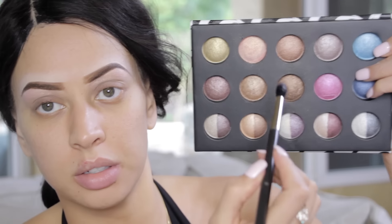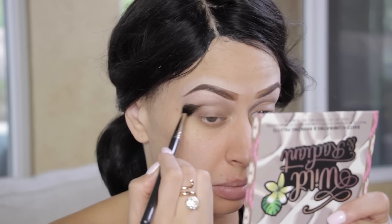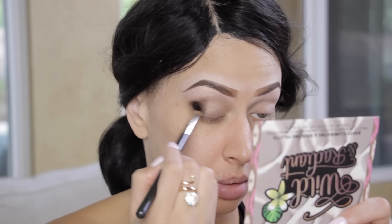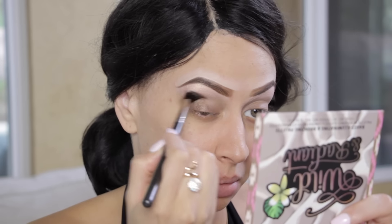Now I'm going into this very deep brown in the center of the palette and starting to apply it on the outer corner. And I love this color — you seriously need this palette. I'm loving these browns.